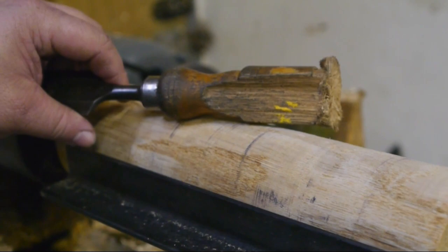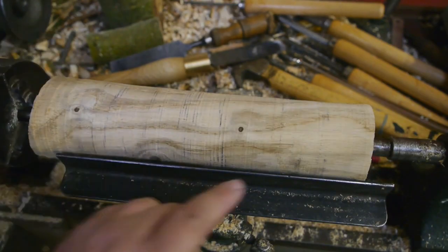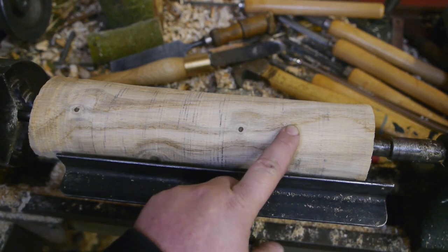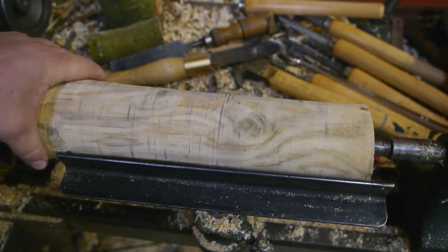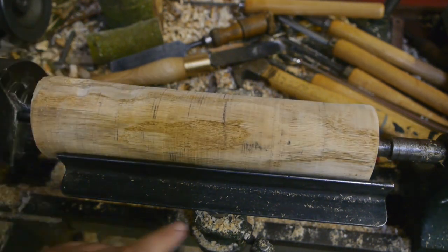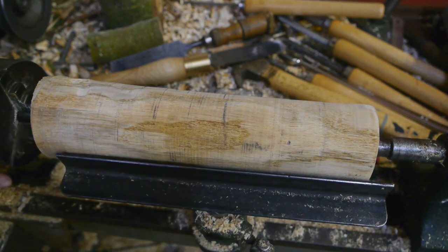I've decided that this end is going to be the hammer head, and that's not a decision made on grain structure or any wood knowledge. I just think it would be easier to make the hammer head this way, because on the other end the chuck is in the way.